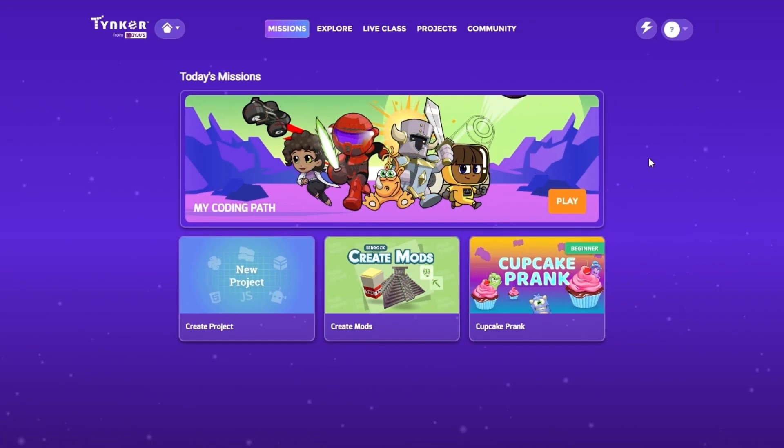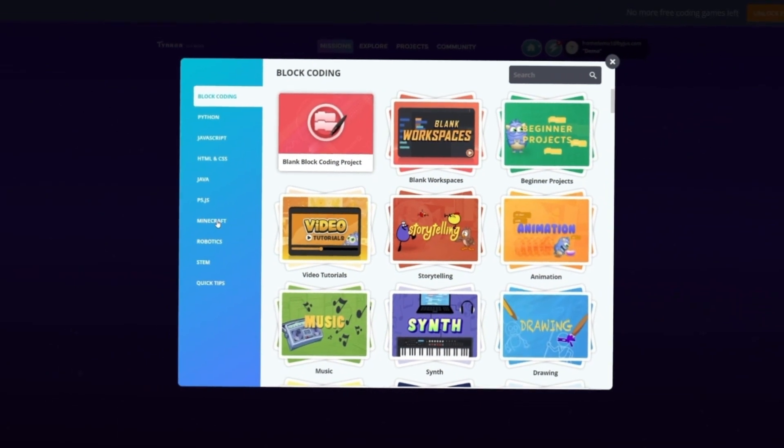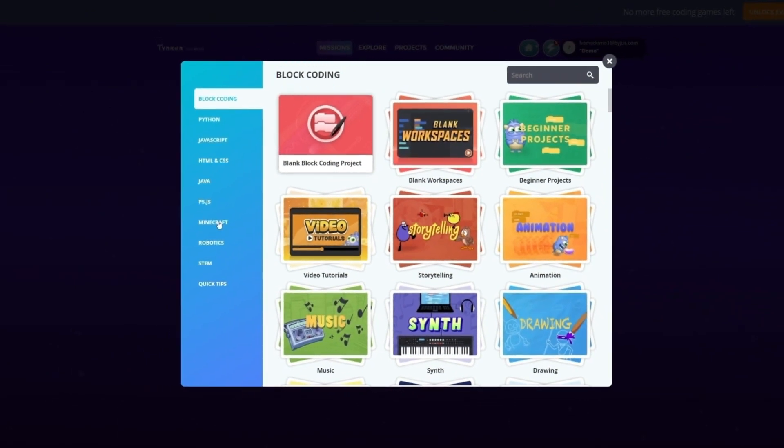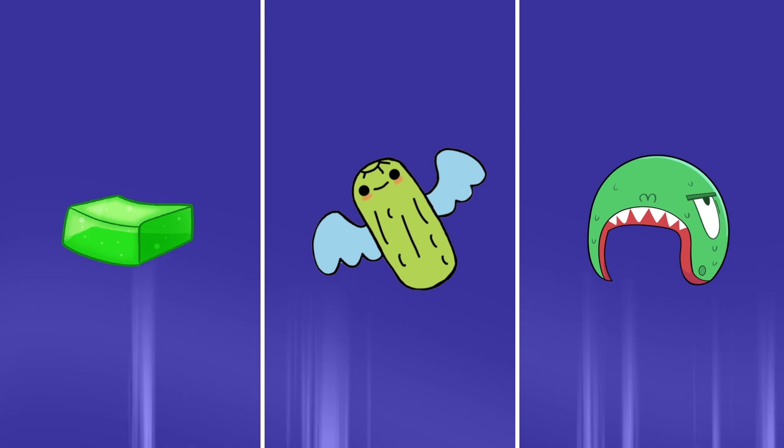The first thing to do is make sure we're on the Tinker homepage. Click on the box that reads New Project. You should be on the block coding page. Now select Minecraft from the list on the left. Next, choose Create Item. We're ready to begin creating the first item, the lime jello.